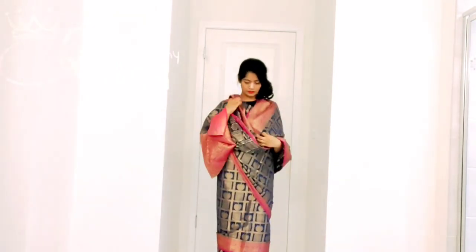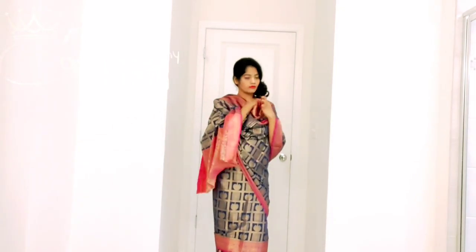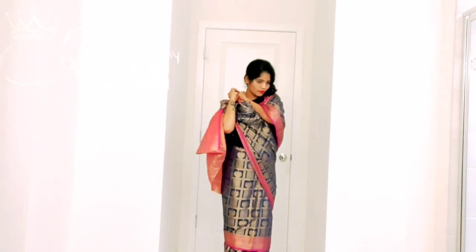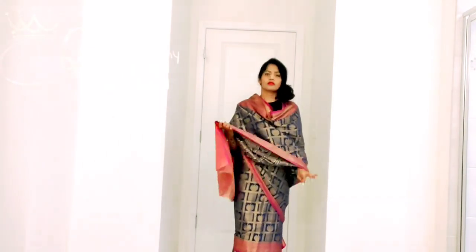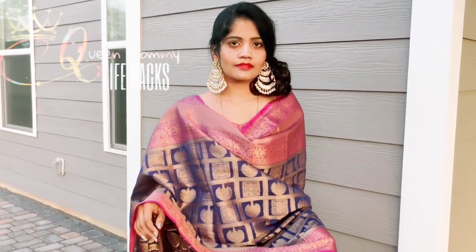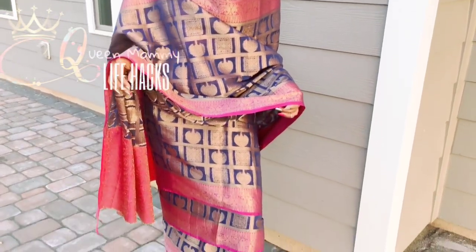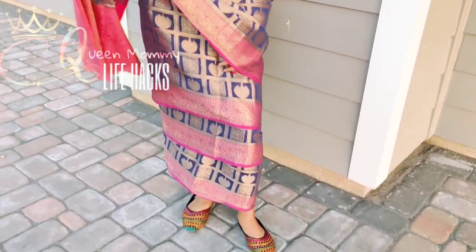If you don't want to do it the fully authentic way, you can just wrap one more layer and cover your bust area as shown in the video — this still gives the authentic feeling. This is the warmest sari I have ever worn; it really keeps me warm in this fall chill weather. Hope you all like this Jharkhand style!